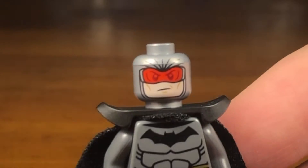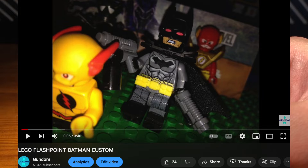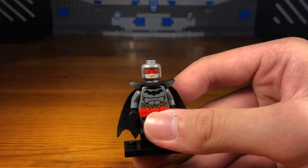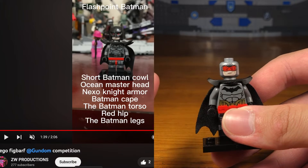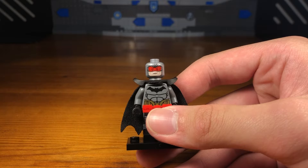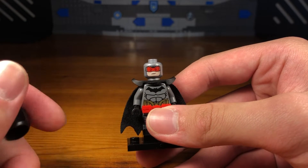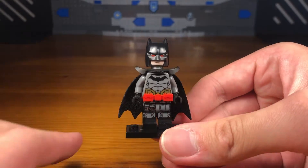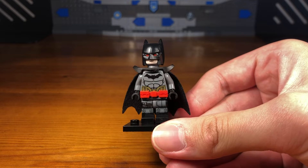This is my third and most accurate Flashpoint Batman custom, specifically thanks to the Ocean Master headpiece. For my other Flashpoint Batman customs I always just took a Batman cowl and added some red Sharpie, which is not a purist method. This time I used an Ocean Master headpiece — I got this idea from ZW Productions when he made his own Flashpoint Batman custom for my last purist custom minifigure contest. I didn't ask him, so if he sees this, sorry for not asking permission — but shout out to ZW Productions for giving me the idea.